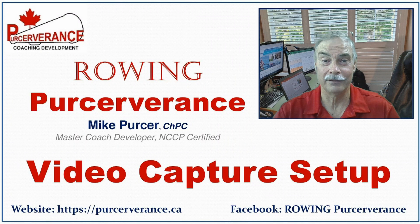This concludes the video capture setup. Thank you for watching. Please join my Facebook group, Rowing Perseverance, or visit my webpage at Perseverance.ca.